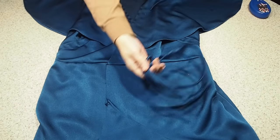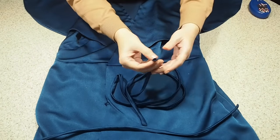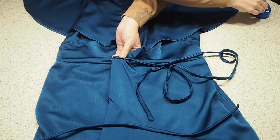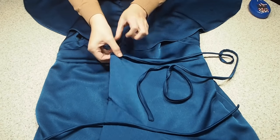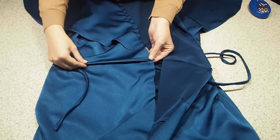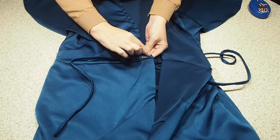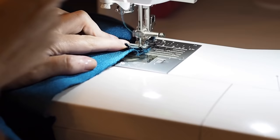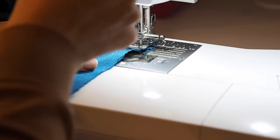The next thing to do is to add those ties. I've just cut two strips of fabric, joined them along the centre and pulled them right side out. Here just lining them both up with each side of the waist and popping in a pin. Ready to stitch, sewing again within my seam allowance, backstitching to start and to finish.